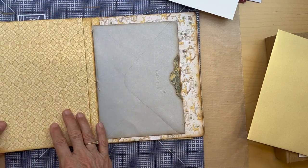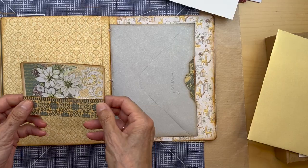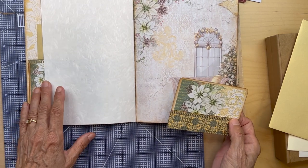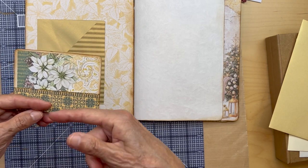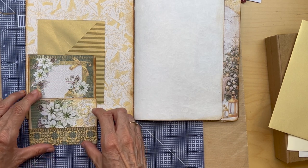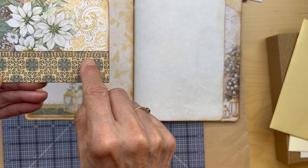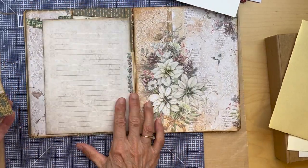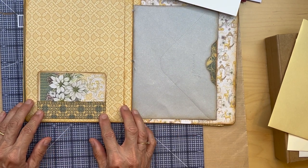Then we turn the page and get to this where we have the envelope. This is another one of the four cards. What I did with this one is I just folded the edge up over to make a little tuck spot here. So this is just one of these cards with the folded edge put over. And again, I use that little bit of washi tape there. I think that looks good.